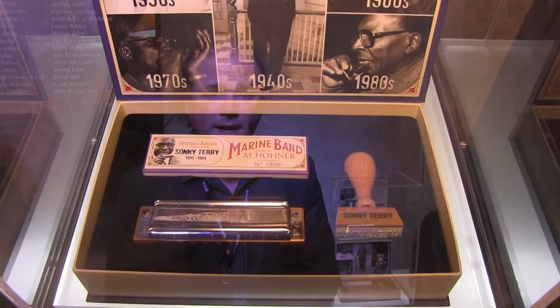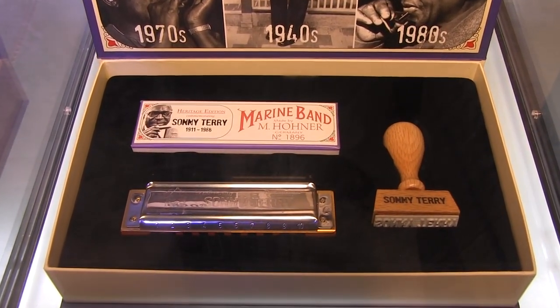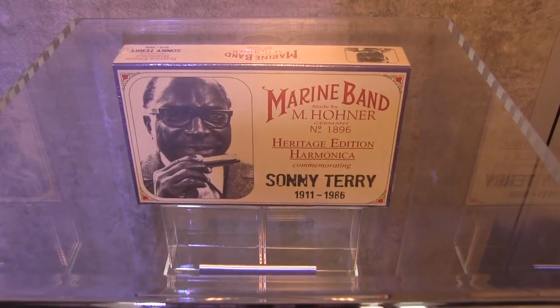If you are not familiar with Sonny Terry, he is one of the most important harmonica players in Blues history. We have put together a package that is the same harmonica that he played during his career. It's based on an 1896 Marine Band, has a pear wood comb and orange and black old vintage coloring. It also comes with a vintage cardboard box and has the signature stamp.